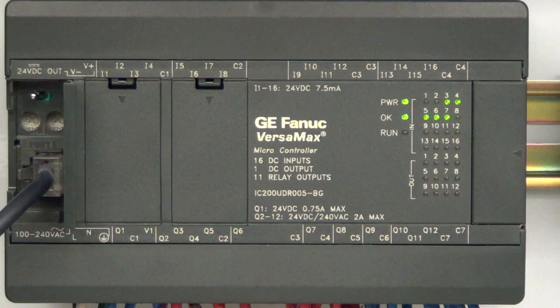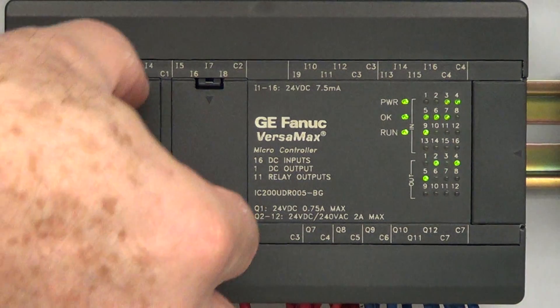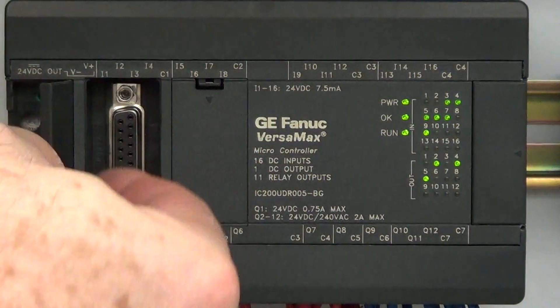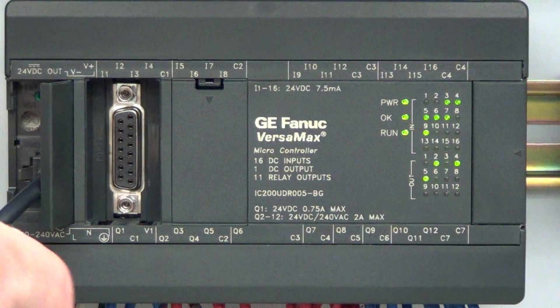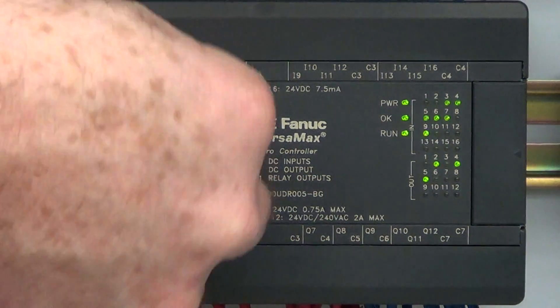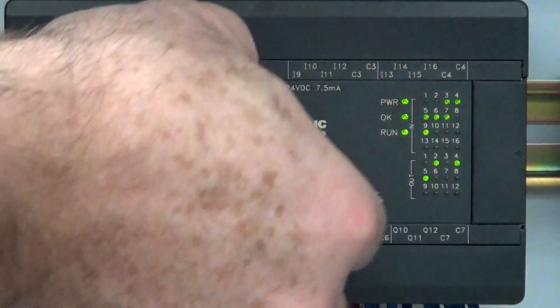The nice part about the stop position is you throw it to stop and all the outputs shut off. This PLC has a program in it, so when we first fired it up everything turns on. If you need to work on a machine, one way to shut things down is by putting it into stop mode. The next connector over is for networking PLCs together — we won't be working on that.